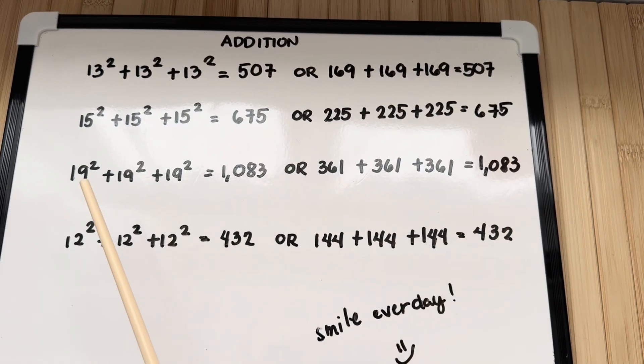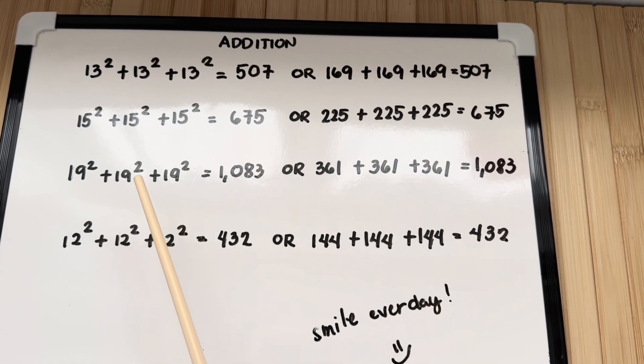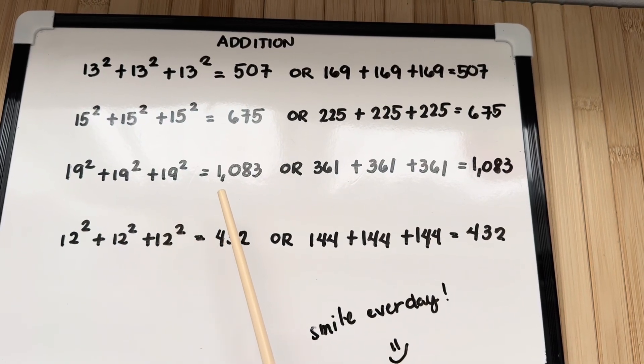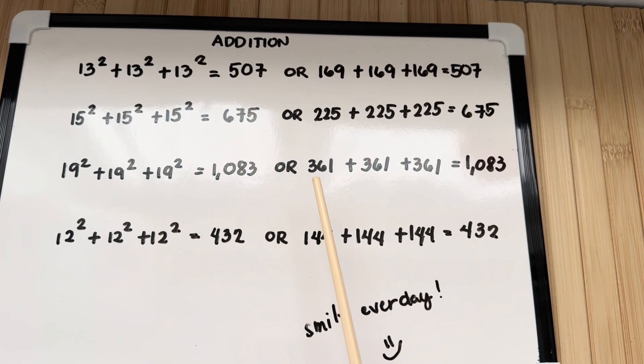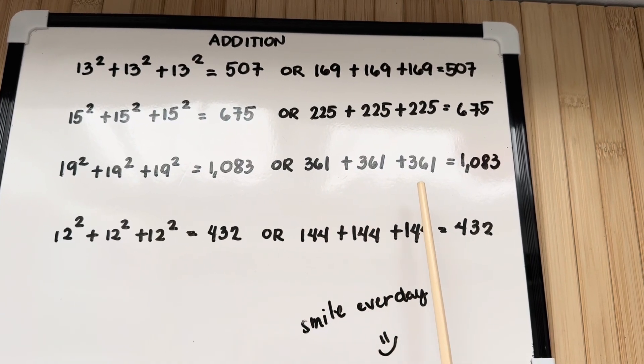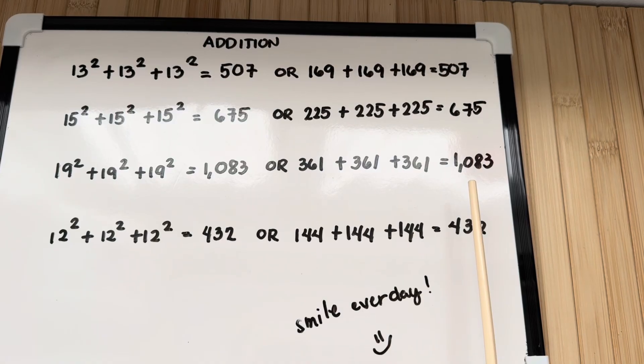Next, 19 squared plus 19 squared plus 19 squared is equals to 1083, or 361 plus 361 plus 361 is equals to 1083.